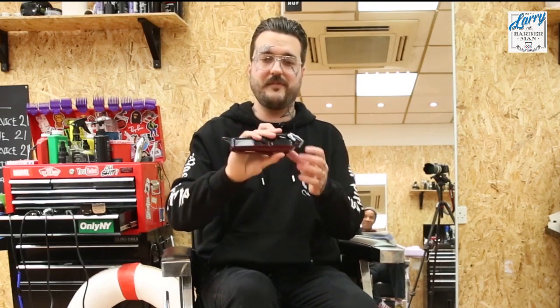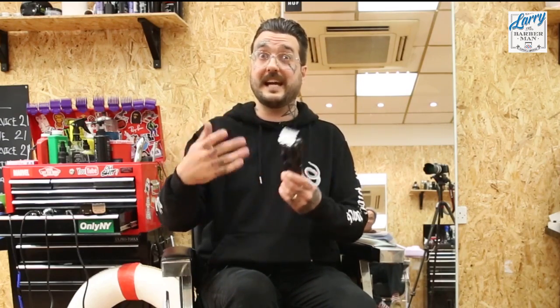I'd rate this a solid B, maybe an A. The ergonomics are great — that little thumb indentation looks silly to some, but it serves a purpose, especially with wet hands or gloves. I use gloves when doing fades because I don't like hair splinters. The little grip bumps at the back are something other cordless clippers are only now catching onto. This took over from the Wahl Super Taper Cordless and I think it's more powerful and better overall.